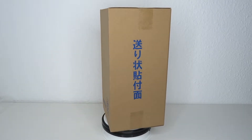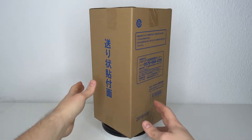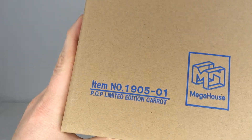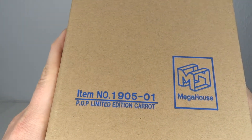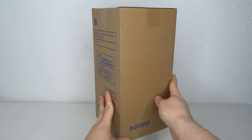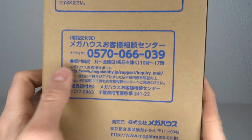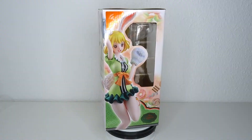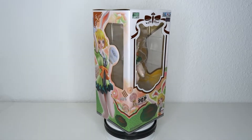Welcome to another figure review. Today we're going to have a look at a big brown box — well, not the box itself. This is the Mega House item, the Portrait of Pirates Limited Edition. I just wanted to show you how it comes, with all the info and a contact number if you have any issues. Now here we have the actual box of the figure.